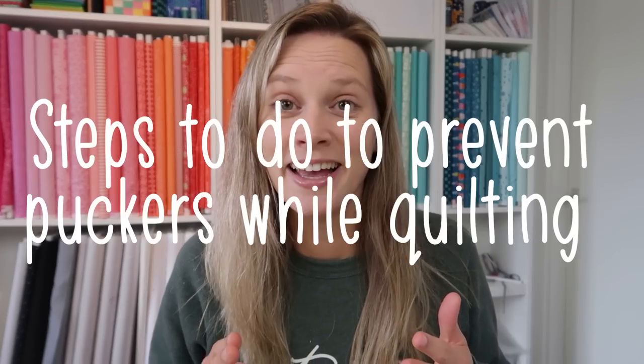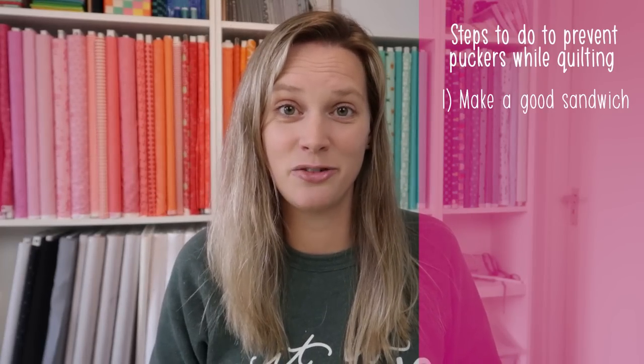Adding on to that, I wasn't a pro at basting my quilt, which is a very important step for preventing puckers. So maybe I can make a list — steps to prevent puckers while doing straight line quilting, especially straight lines that cross. First: make sure that you have a good sandwich. When you're sandwiching the backing fabric, the batting, and your top, make sure that you iron them very well and that they are not wobbly.